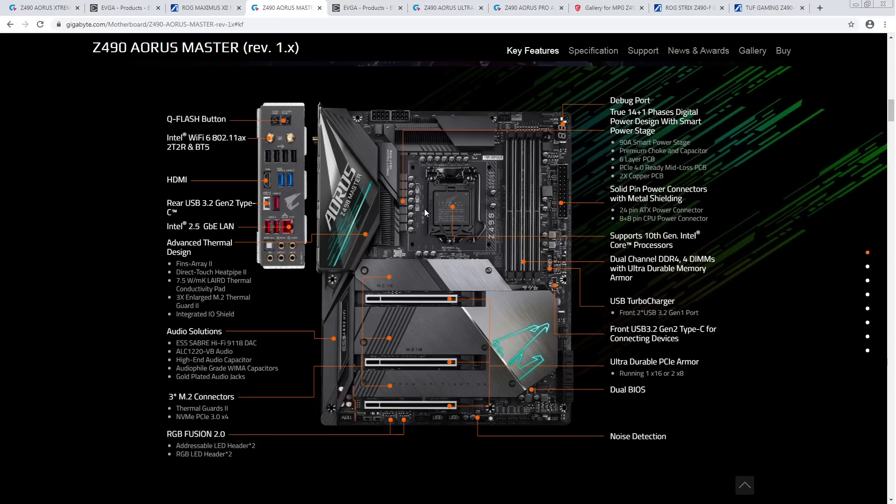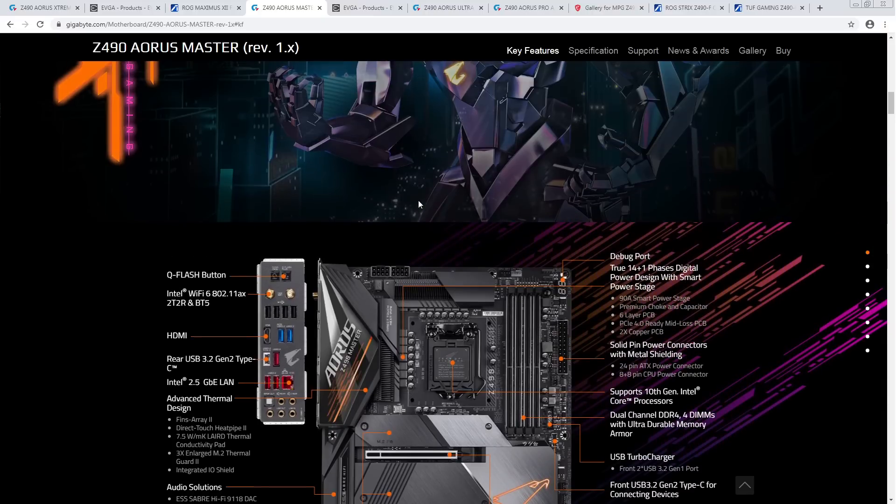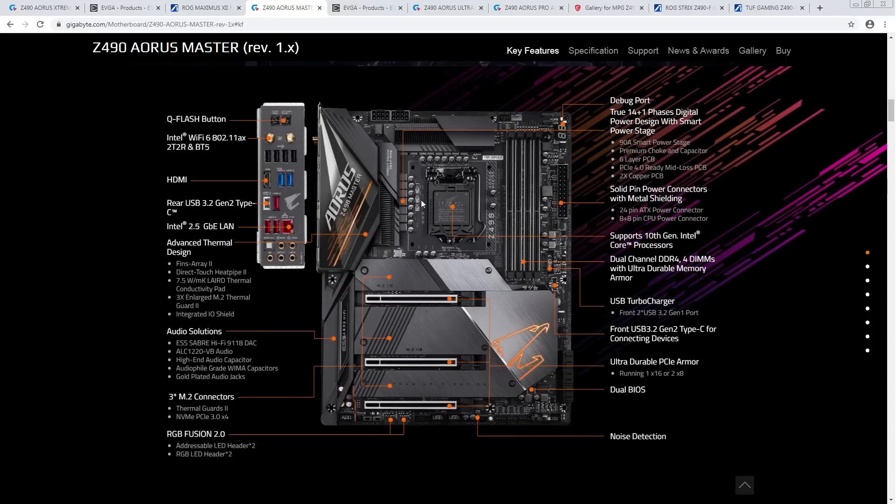The dual BIOS is nice, but it's $80 more. Nobody cares about 10 millivolts of transient response difference, me included. Memory overclocking-wise, I'd assume the Unify is about the same as the Master. This is also hard to justify even compared to the Z490 Ultra from Gigabyte — $80 less, you still get a solid VRM, you lose dual BIOS but still have the post code. That's not much of a loss. So this is super hard to justify over a $300 board.